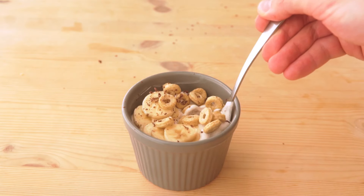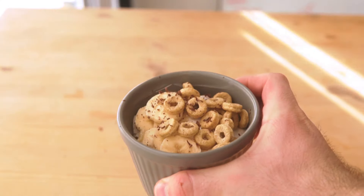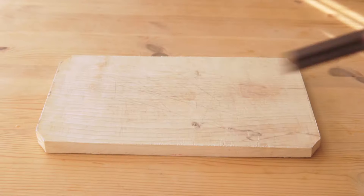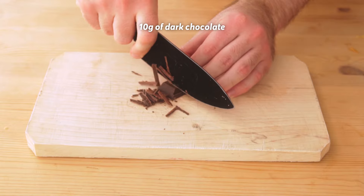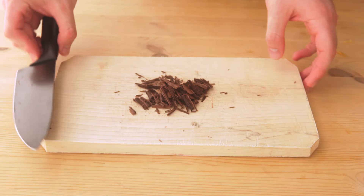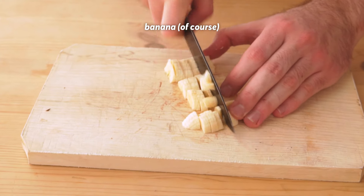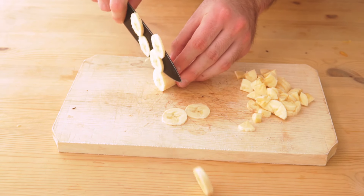This next one is a super quick snack that to me perfectly walks the balance of being nutritious and low calorie, but also satisfying as a snack. This is a chocolate banana yogurt parfait. We actually only need a little bit of dark chocolate here — about 10 grams that I'm cutting into really, really thin pieces. Trust me, it's really going to give this whole thing a nice texture. Next, we're going to need one banana. I'm cutting one half of the banana into tinier cubes, and the other half I'm just slicing for topping purposes.